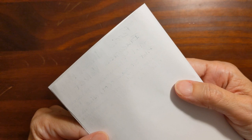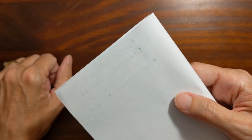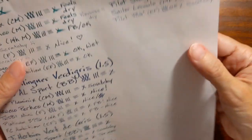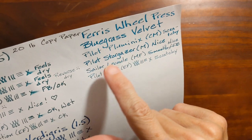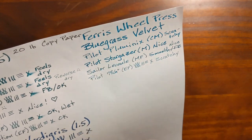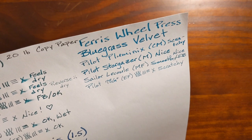But surprisingly, it didn't bleed through very much at all. Looking at those broader, wetter nibs — the Stargazer I would classify as a slightly broader nib — the broader nibs were the ones that performed the best.